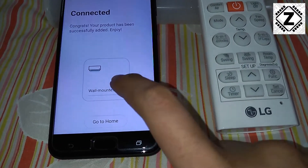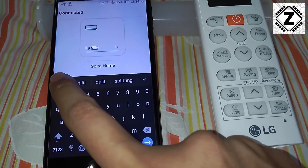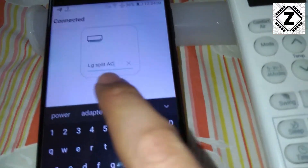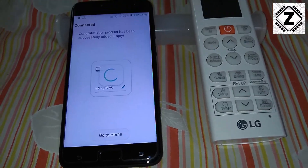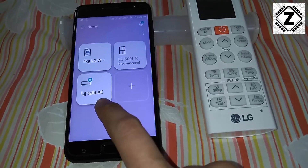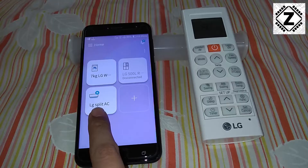We can rename it by clicking on the pencil icon. I'm going to give it the name 'LG Split AC'. I'm actually typing through the viewfinder of my mobile phone, so thanks for the spell check. If you have multiple ACs in different rooms, you can rename them like 'room one', 'room two', something like that. Let's hit next and go to phone, which is going to bring all the data required to complete the Smart Diagnosis. We can see the new icon which says 'LG Split AC'.